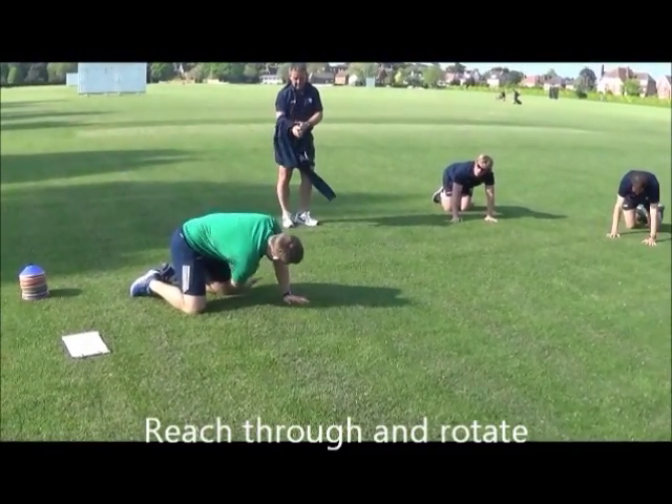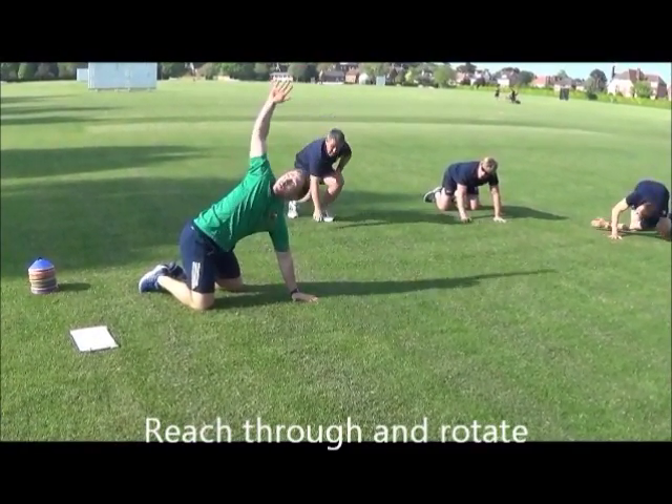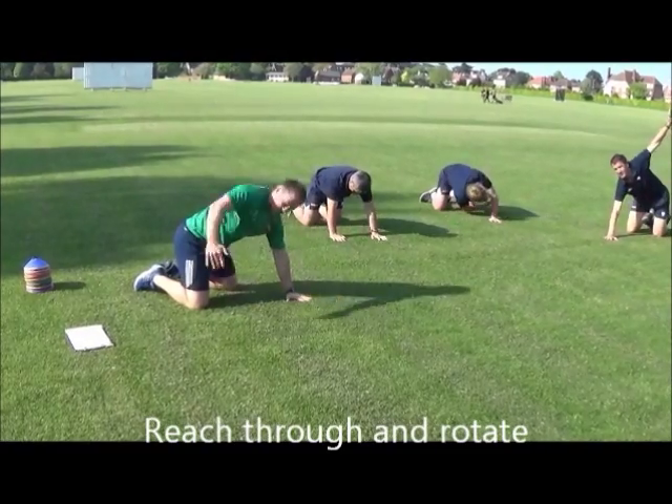You're going to reach through the space between your knee and your hand. A little hold. Then open up. Watch your hand all the way to the top.